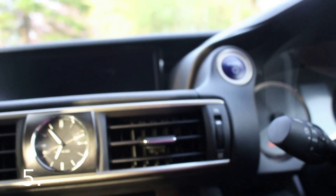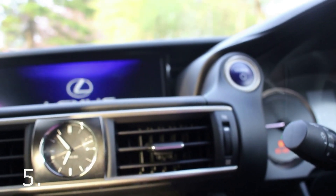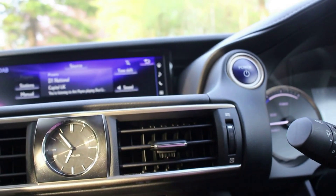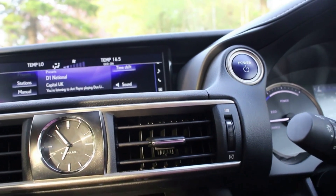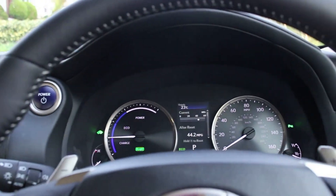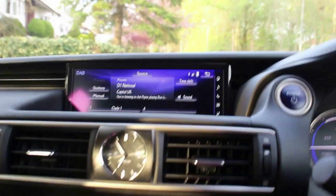I also like the fact that when you start up, it's completely silent. Just due to the hybrid nature, even though the air conditioning is going, you're not really getting any impact from the petrol engine into the cabin.